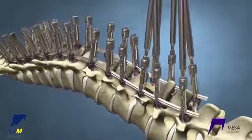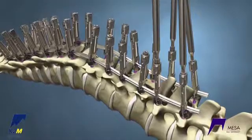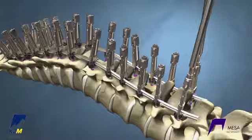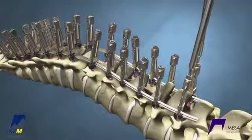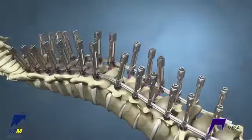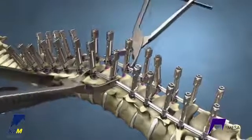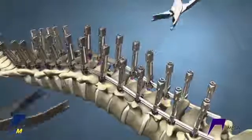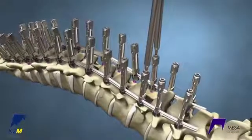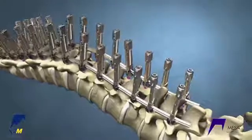This sequence should continue until crickets have been added bilaterally at every level and the levels through the apex of the curve have been compressed. Ensure that all the crickets are fully reduced.